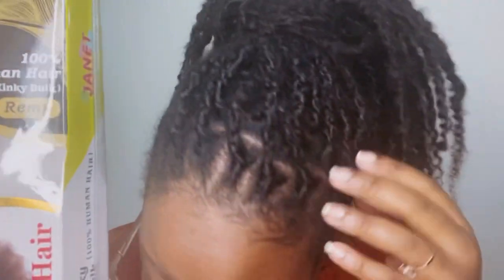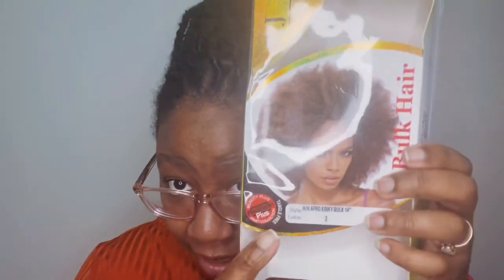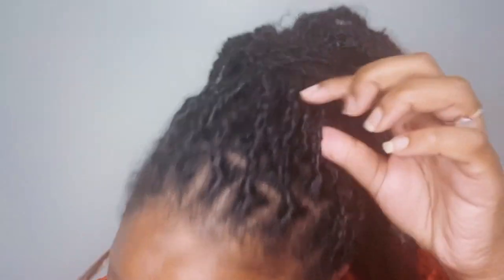But because y'all are my Lock Love Crew and I do love y'all, I'm gonna tell y'all what hair I use. I actually used the Janet Collection Afro Kinky Bulk Hair. I never would have thought that this hair would give me this texture. I personally use color number two — I usually use color one or 1B — but I was gifted this hair from one of my super awesome clients, Deborah. Thank you girl, you just started a whole trend! She gave me color number two in the 14-inch length.